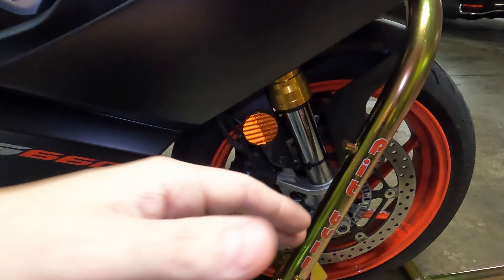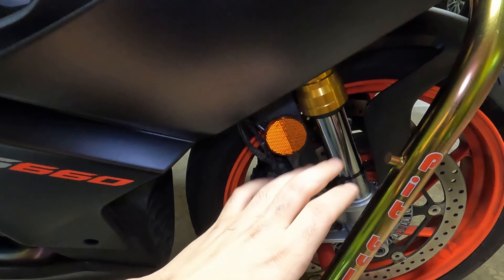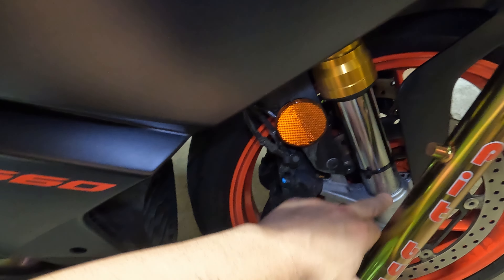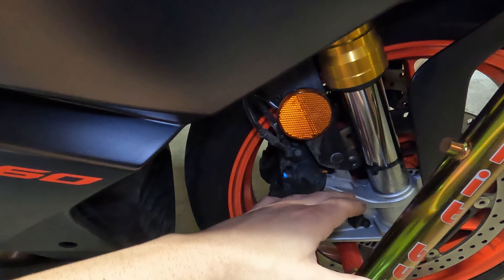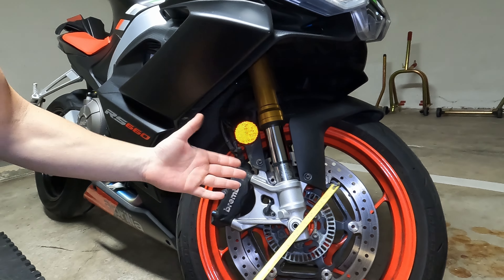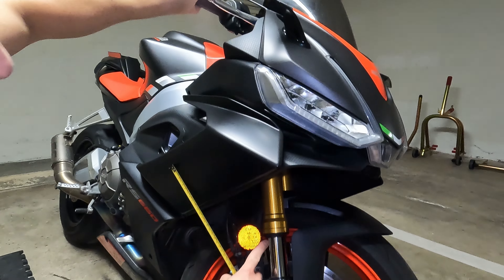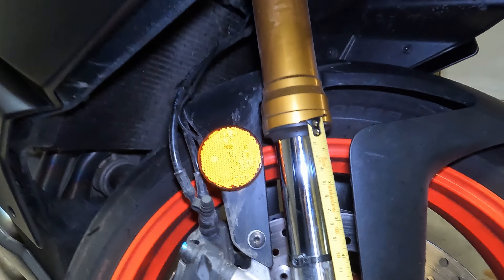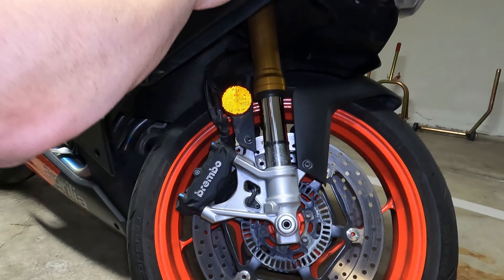Important: whenever you adjust preload, the fully-extended fork length changes, so you must recalculate bottom out. If you add or remove preload, the 143mm may become 140 or 145mm, changing your bottom out. If you don't have a front stand, put the bike on its side stand, hold it, push it up until the front wheel lifts, and take the measurement.